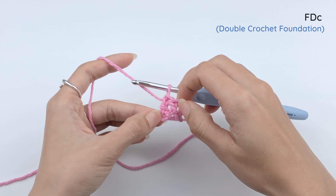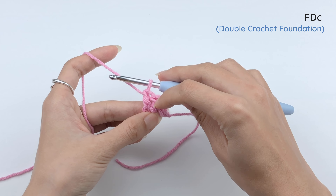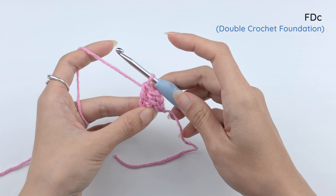And there you see — we have the beginning chain, first double crochet foundation, and second double crochet foundation.